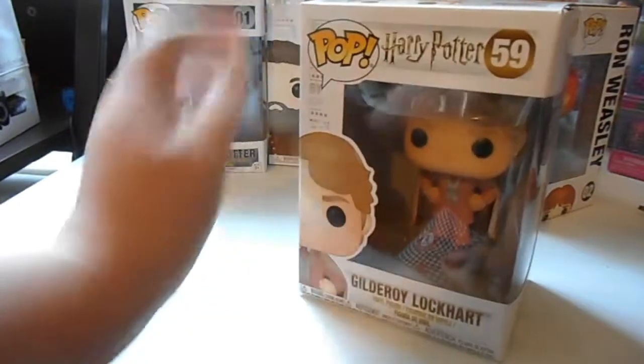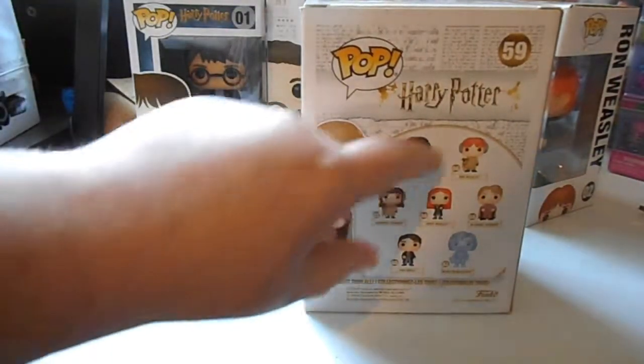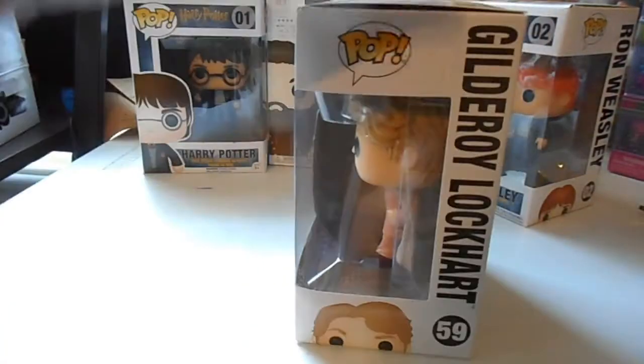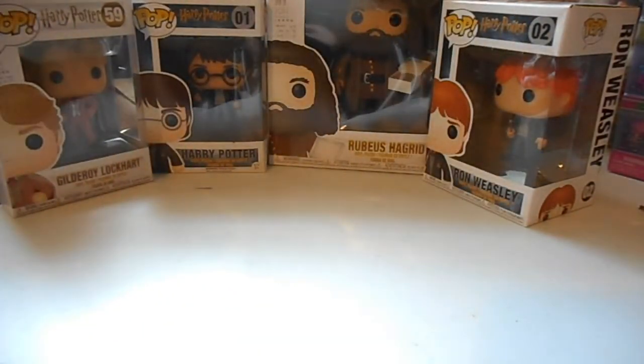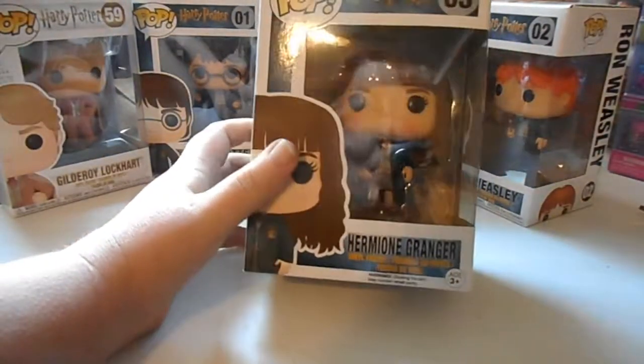Here's all these, and from the last video I showed you these, so that's cool. Gilderoy Lockhart — and here's Hermione with her wand from the first movie.